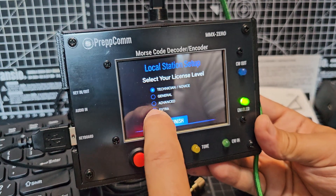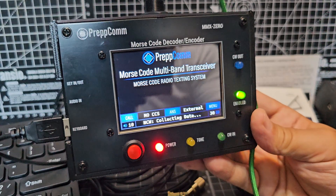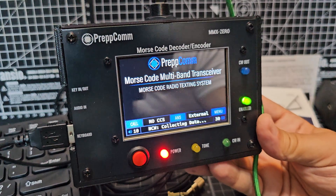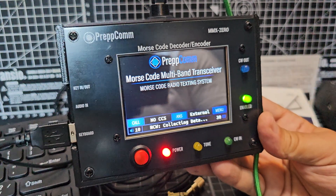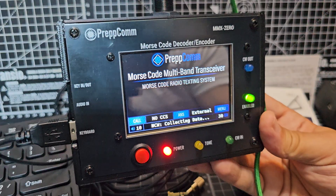The screen feels nice. I'm going to go 'Extra' because I've got the full license. That means it will make sure you're working on the parameters you're meant to. I'm just going to plug in those two cables and into the phones out on my 7300.